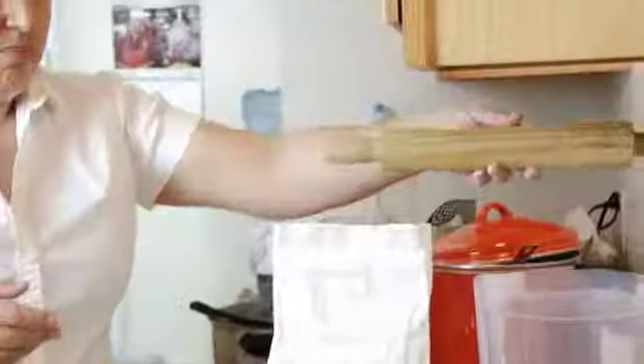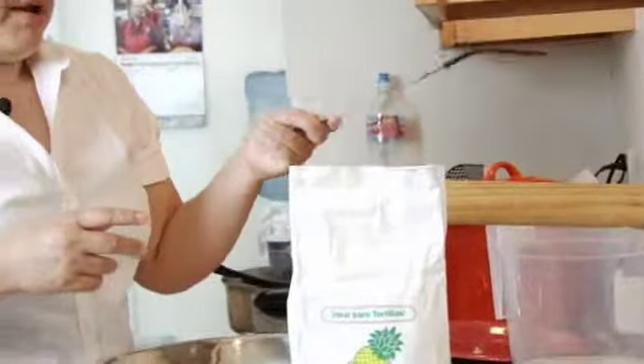You'll also need a wood rolling pin to roll the dough, a spatula, a flat pan, and a plate.